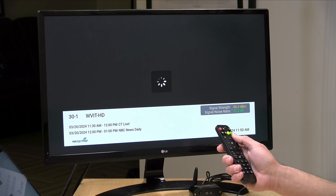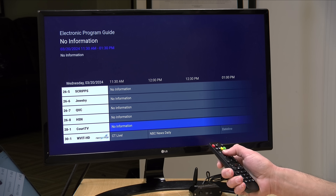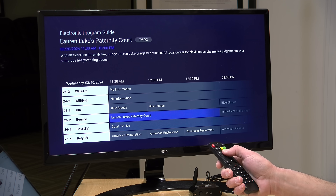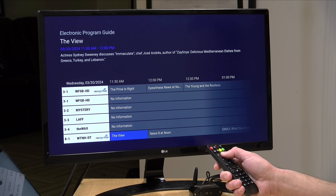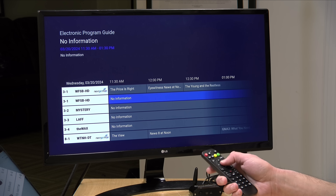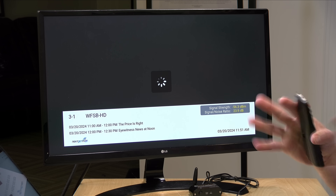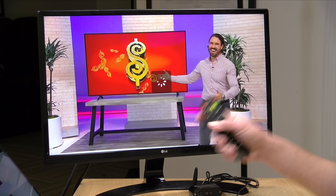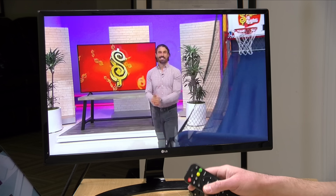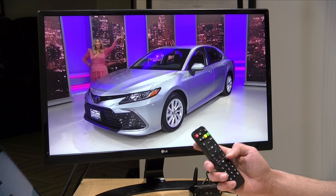Now I ran upstairs and unplugged the Ethernet. Let's see if I can tune into my CBS affiliate, which is an encrypted channel — just to make sure the certificate that it downloaded has stayed intact. One thing I did is kept the box unplugged for about two and a half weeks, and it did come right back up and could tune again without an internet connection. So whenever it gets that certificate, it's pretty much good to go. The tuning isn't much better, maybe a little bit, but the box is probably a little more secure than it was a few minutes ago.